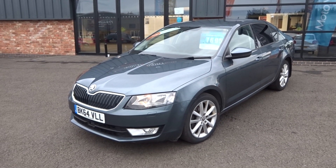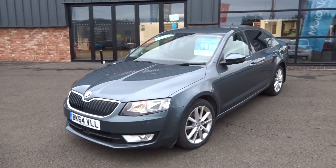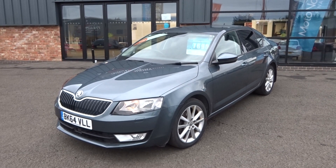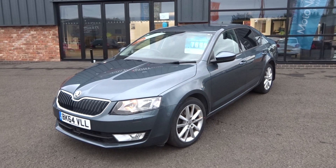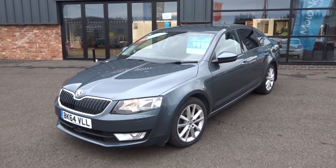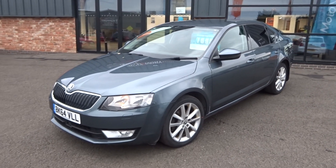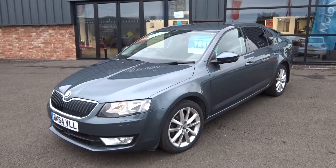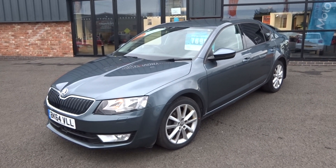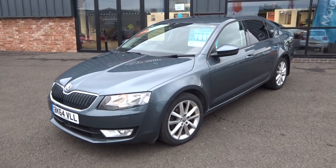One former keeper on the V5 document and HPI report. Full documented service history — I believe there's about 5 or 6 stamps in the book, and it has recently had a timing belt and water pump replaced as well. It will go through our own workshop for a full major service and fresh one year MOT. It comes complete with two keys, V5 document, all original book pack, finished off in a really nice gunmetal grey.